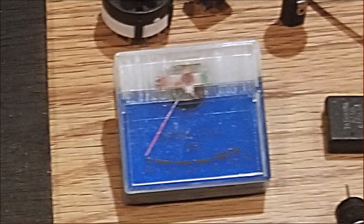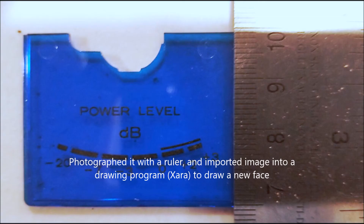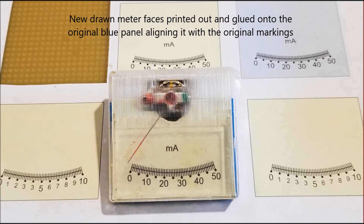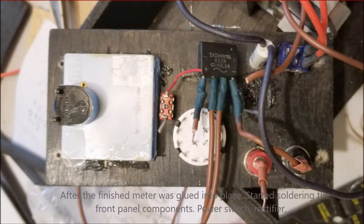Then it was time to tackle the milliamp meter — a big component, so I wanted to get it out of the way. I had old VU meters, so I removed the blue meter face and took a photograph of it with a ruler next to it. I imported that into a drawing program, scaled it to the right size, drew the new face on top, printed it out, and glued it to the blue face. The finished product shows 0 to 50 milliampere. I'm surprised how cute the meter looks. I glued the meter in with the meter switch just below it in red.